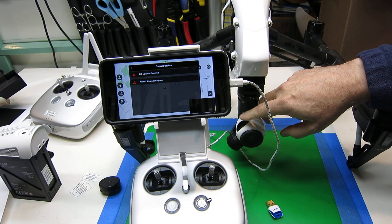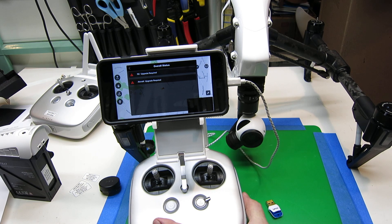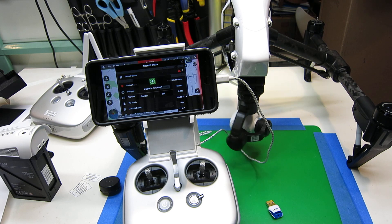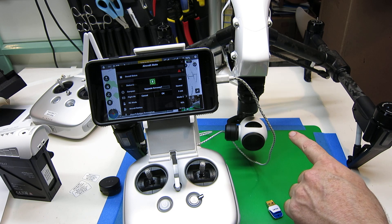With that in place, just power the unit on. And if you hear the series of long beeping, that means it's in firmware upgrade mode.